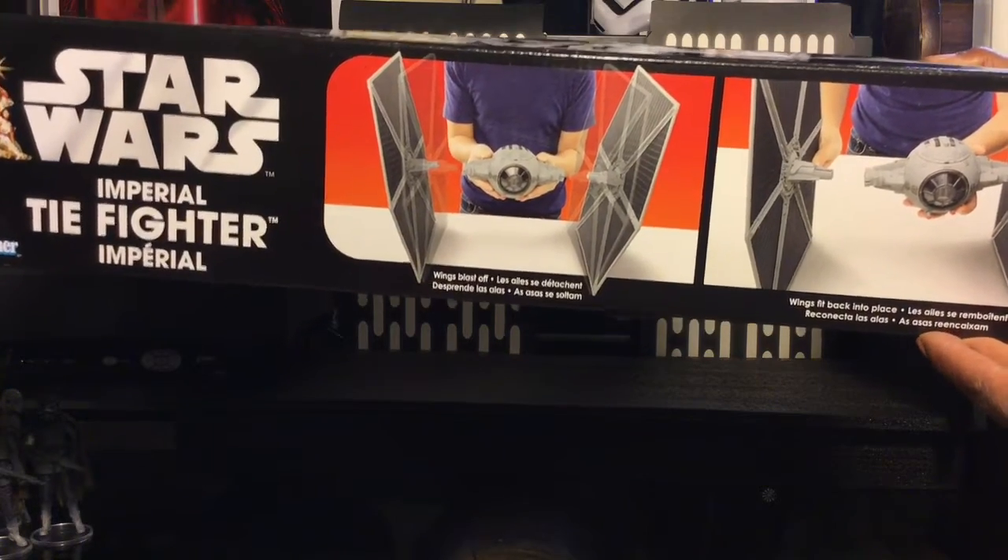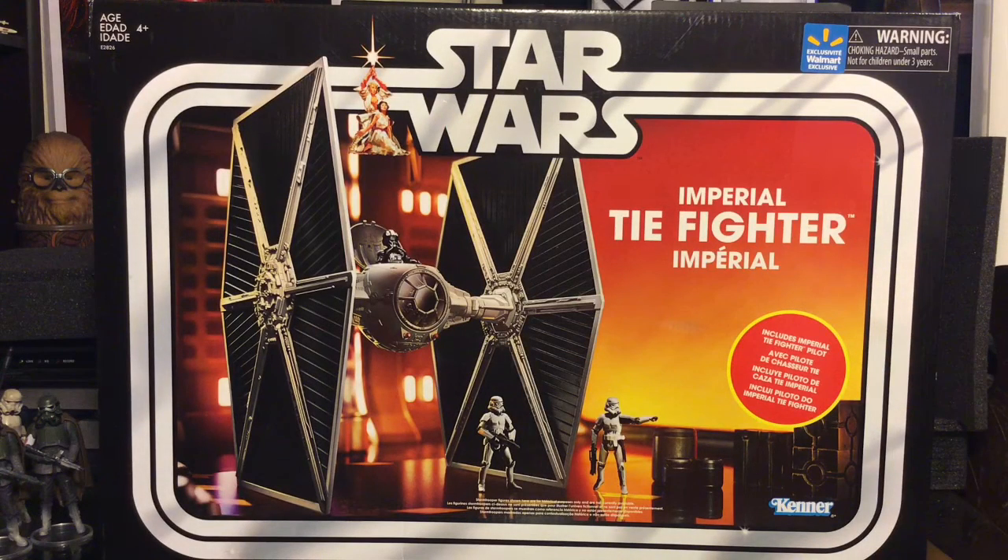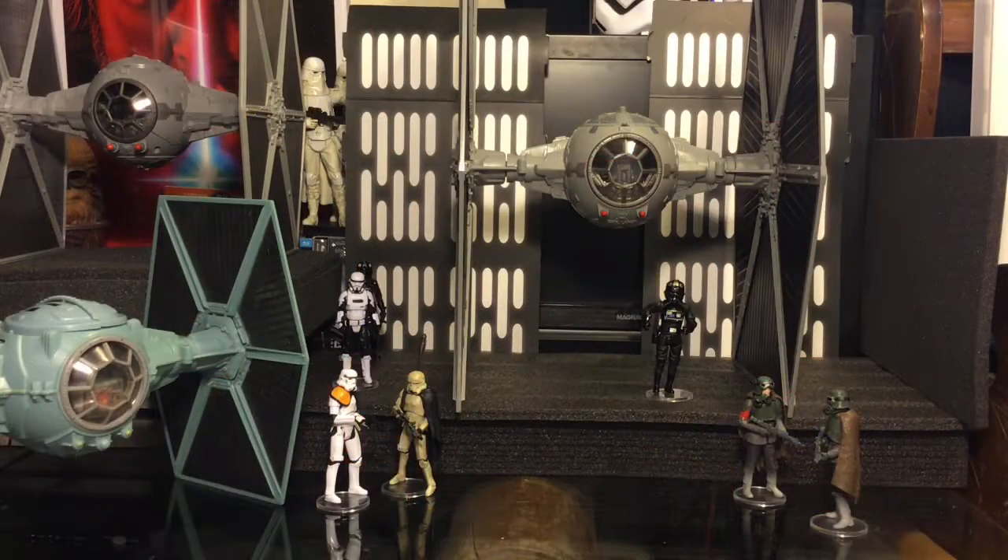The box shows that the wings fit back into place very nicely. The back side of the box is the same as the front — same information, pictures, and illustrations. Always love the vintage-style boxes; it's really nice stuff to look at. Now we're going to pull the TIE fighter out of the box.